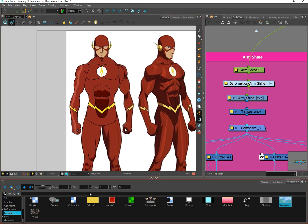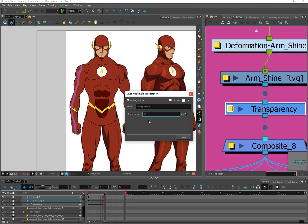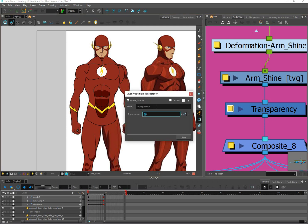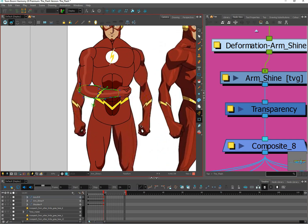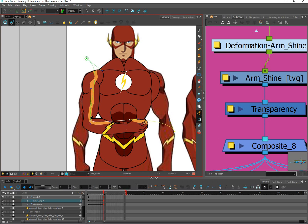It looks pretty good. If you want to change the transparency, click on the yellow square — the higher the number the more transparent it will be, the lower the number the more opaque. It was at 50 by default; maybe I'll put it at 70 to make it a little more subtle. Since we have a deformer on this, we can mess with it to position the shine wherever we want, or slide it out of the way entirely if we don't want it in the scene.